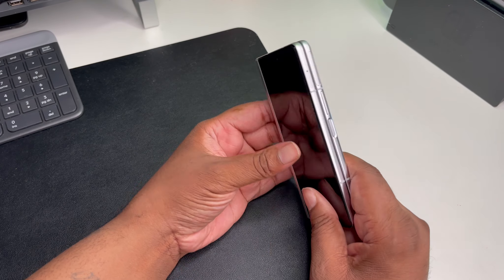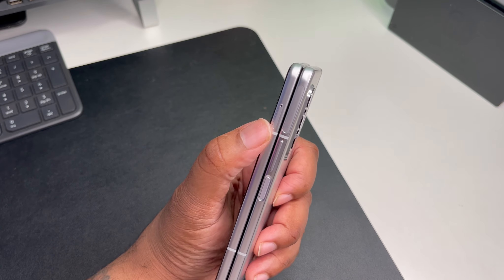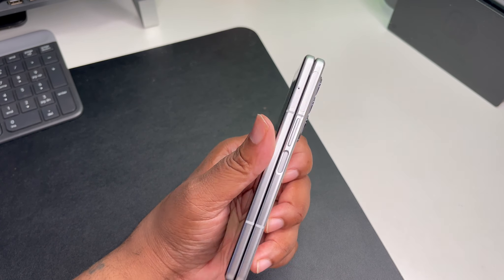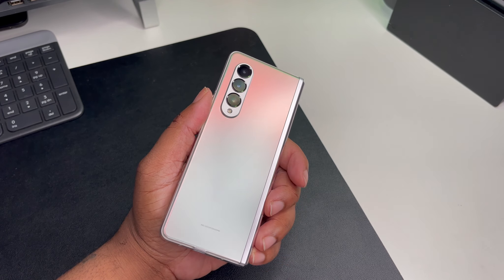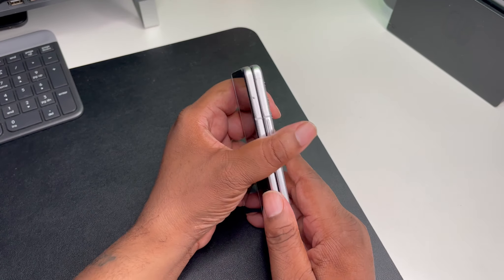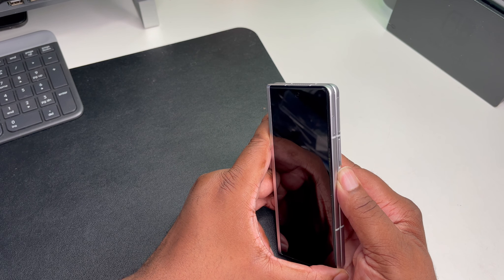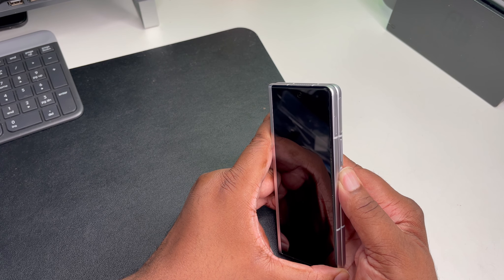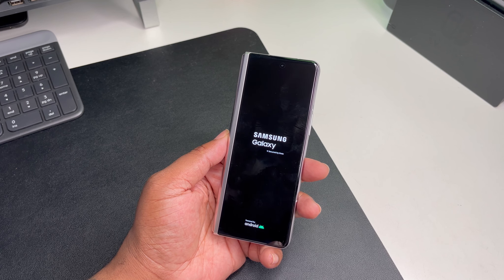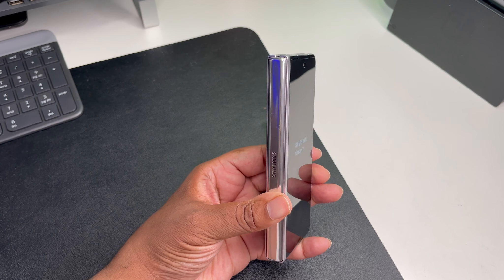We've got a power button with a fingerprint scanner, looks like we got the SD card slot. Pretty dope. Volume up and down rocker — everything feels solid and quality. I like this. As you can see we got a speaker, we got a USB-C port down here. Let me go ahead and power it on. Got some cell phone antennas up top and another speaker. Hitting the power button now — powering on.